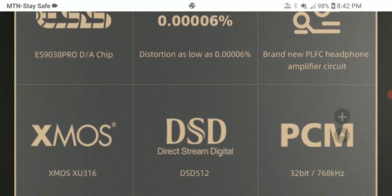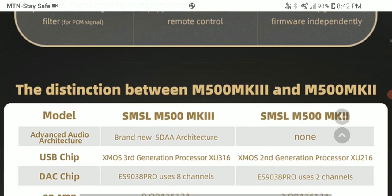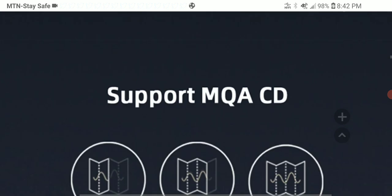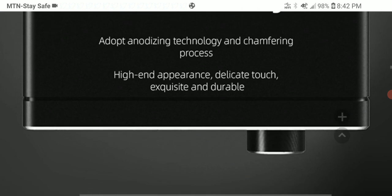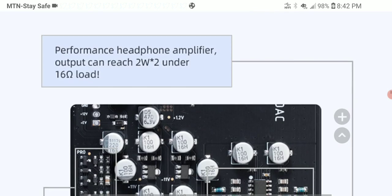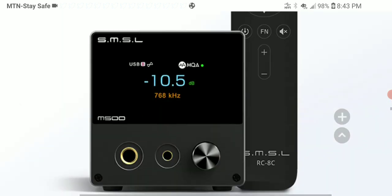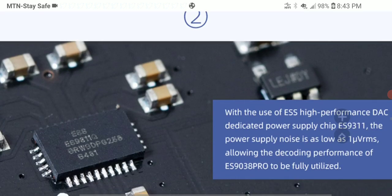It also comes with upgraded op-amps inside, making it really powerful. Priced at five hundred and thirty dollars, all the details, specs, and comparisons to the previous model will be in the description. It looks decent. SMSL is back and they really want to compete with top chi-fi audio brands out there.